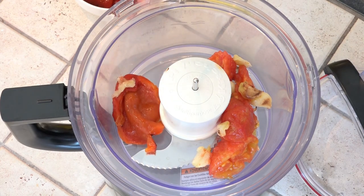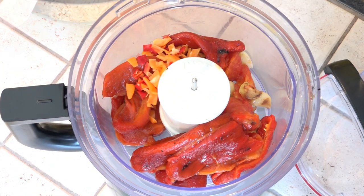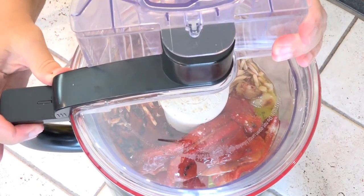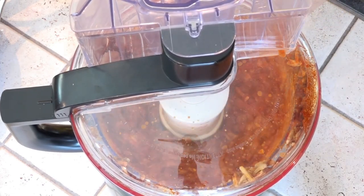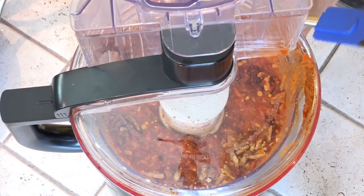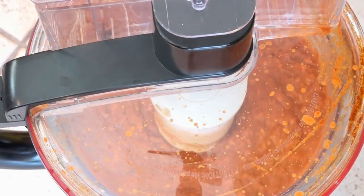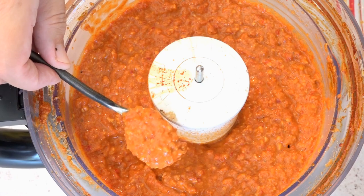This sauce gets made in a food processor, so use the appropriate size bowl — this is my nine cup work bowl. This needs to be pulsed and then run until it's chunky smooth. You'll probably have to scrape down the sides a few times.